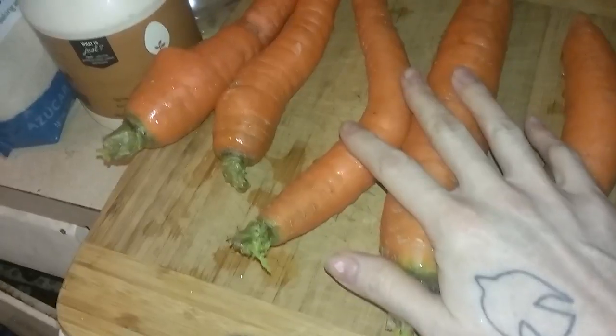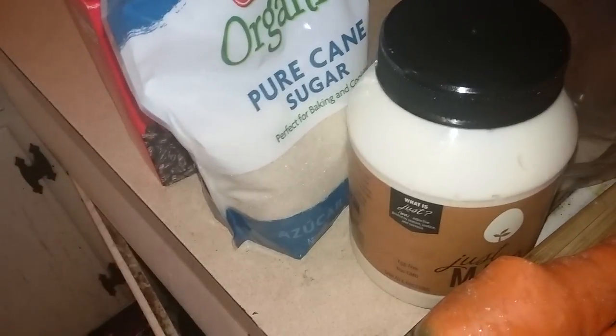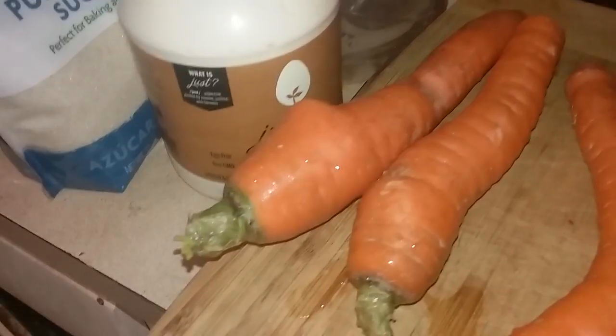So I've got, let's see, five large carrots I'm going to dice up, and I'm going to put a little bit of just mayo, I think about a fourth of a cup, maybe a little bit more, and a couple of tablespoons of organic sugar. Of course, we're going to add our raisins after we process these first three ingredients.